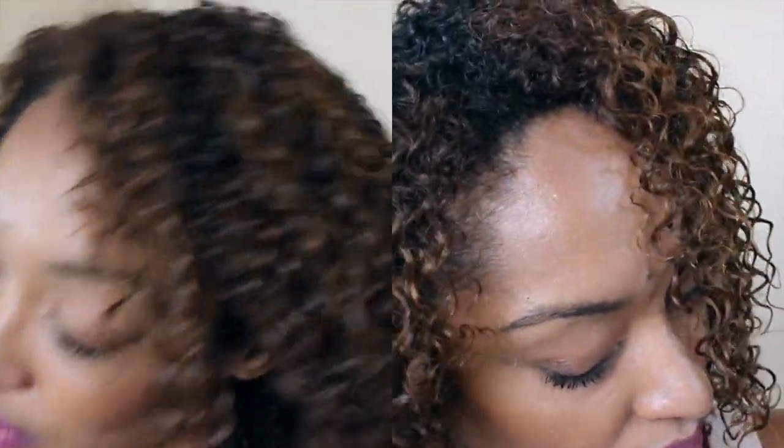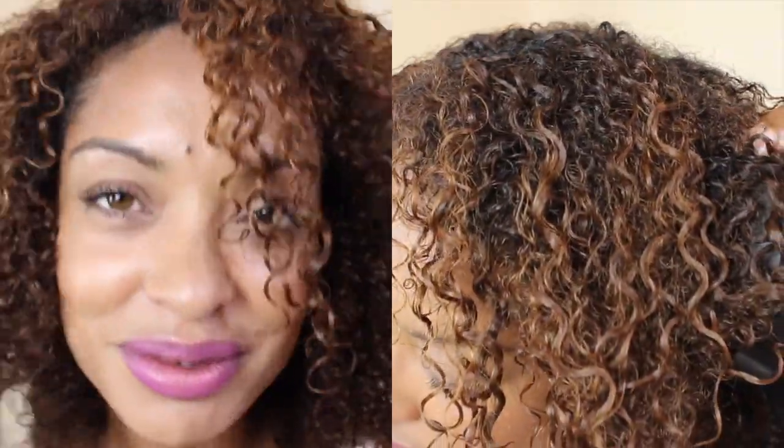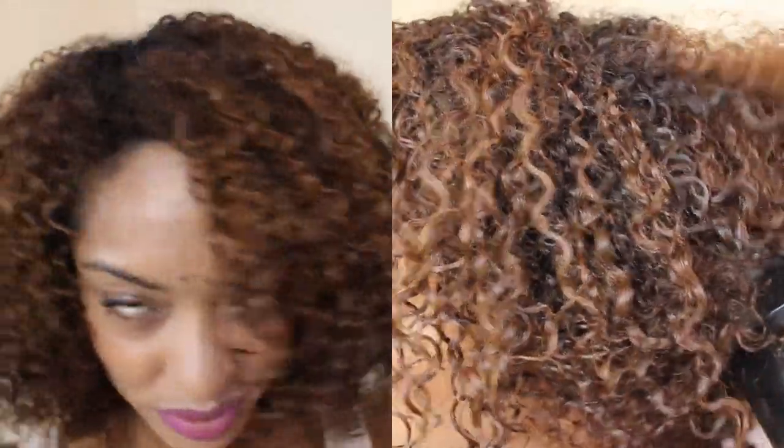Now let's blow dry. Just make sure you dry the back well so it doesn't get too frizzy, and just style it and buff it out the way you desire.